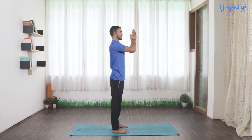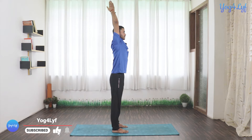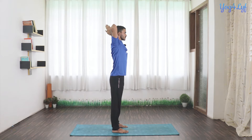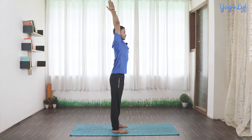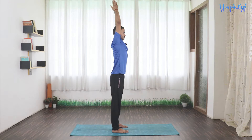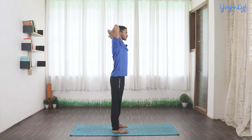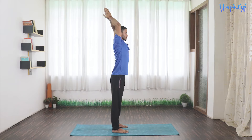Inhale, raise your hands up. We will do the same process for a couple of times. Inhale up, exhale, get your palms behind your head. Inhale up, exhale, get your palms down in front of your chest. One more time — inhale up, exhale down. Inhale up, exhale, get your hands down in front of your chest.